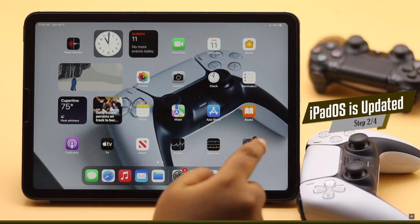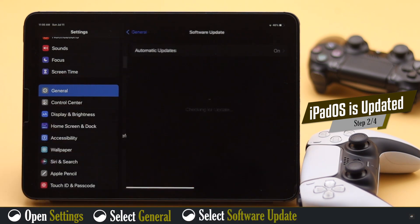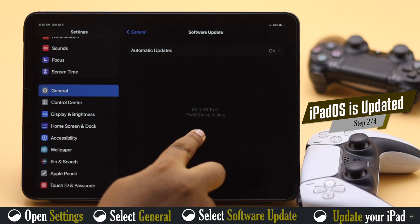You have to make sure your iPad is running on the latest iPadOS possible. If there is a new update and your iPad is not up to date, it can cause problems with the Bluetooth connection, so make sure it is up to date.